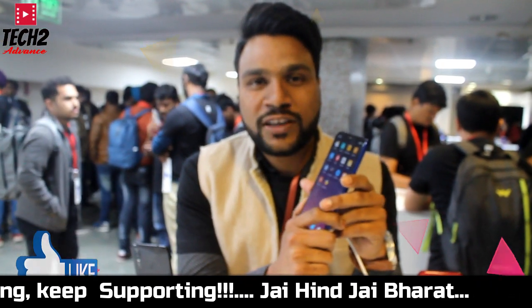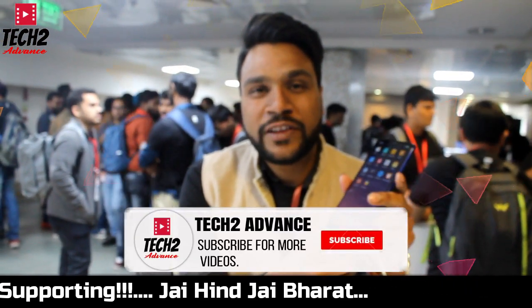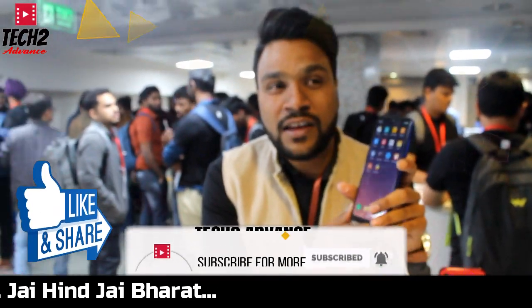So guys, I hope you have seen more videos and enjoyed this video. Thanks for watching. I hope you enjoyed this video. See you soon.